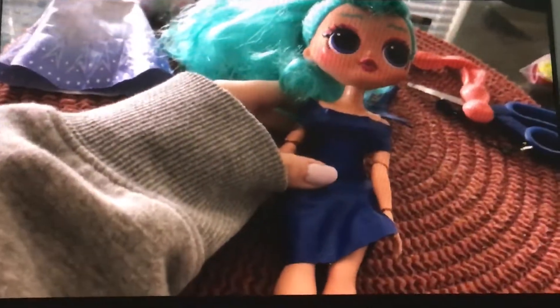Now I'm going to move on to outfit number two. I'm going to make something with this balloon, so let's get started. I just finished her clothes, and she looks great.